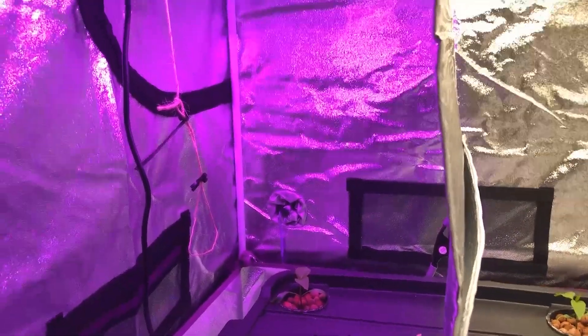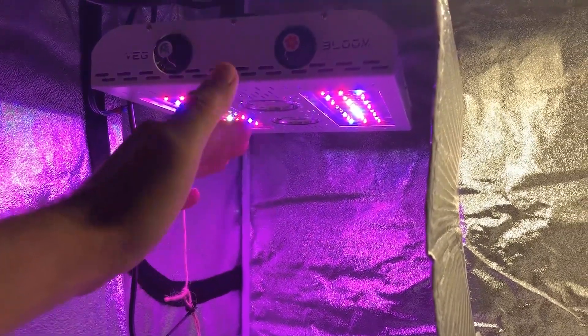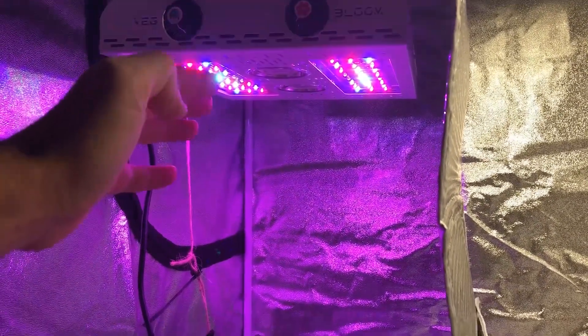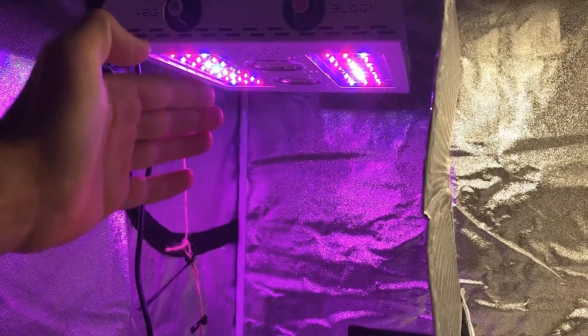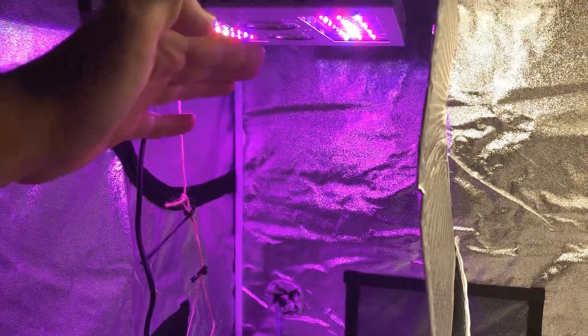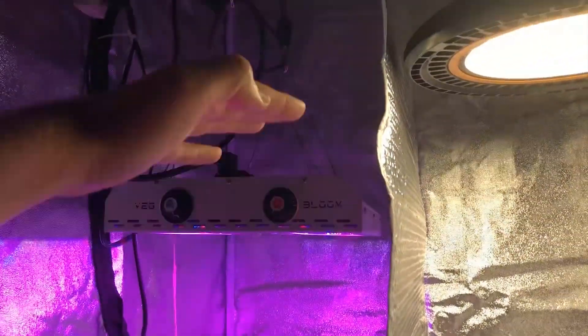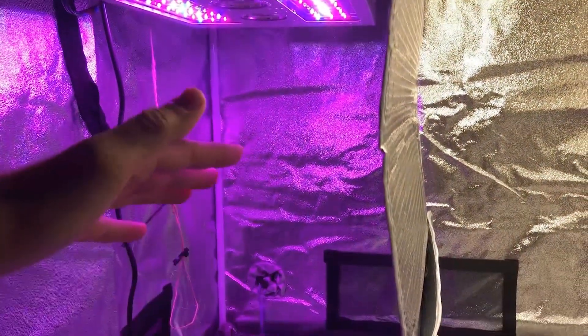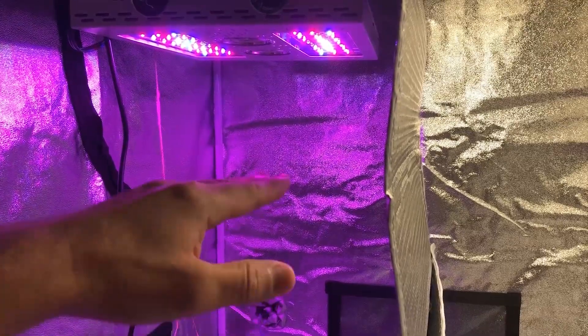The second thing I don't like about using lenses is it restricts your vertical growing space. In order to maintain that overlapping coverage, the light has to be a certain distance away from the plants — you have to raise the light quite a bit above the canopy. As the plants get taller, you can't raise the light anymore and the plants start growing into that zone you don't want.